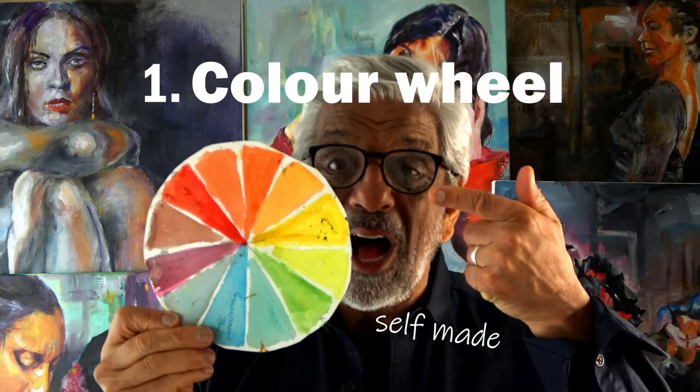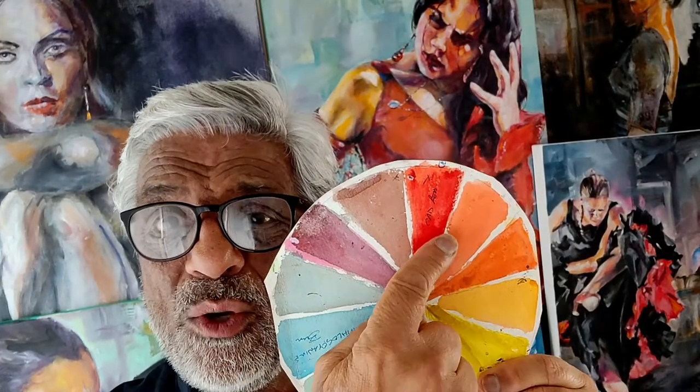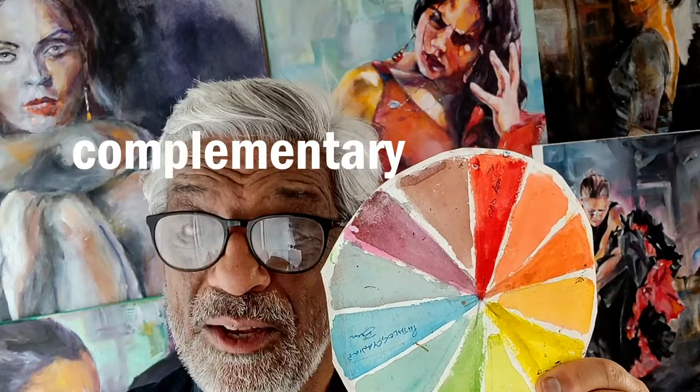Here's my first tip: the color wheel. I can't emphasize this enough — the color wheel will help us to place colors appropriately that will zing and make our paintings have an emotional impact. Use the colors that are opposite, the complementaries, and you will add boldness and a dynamic feel to your painting.